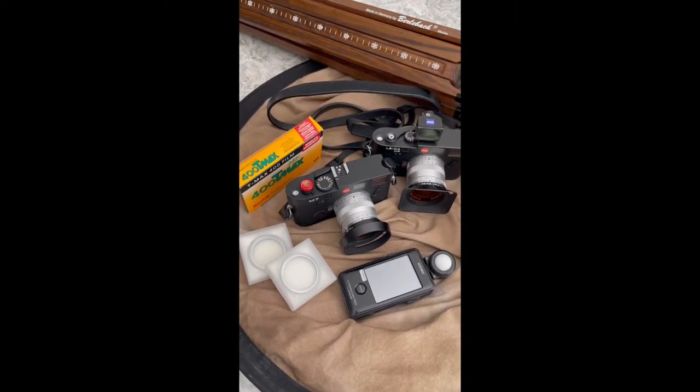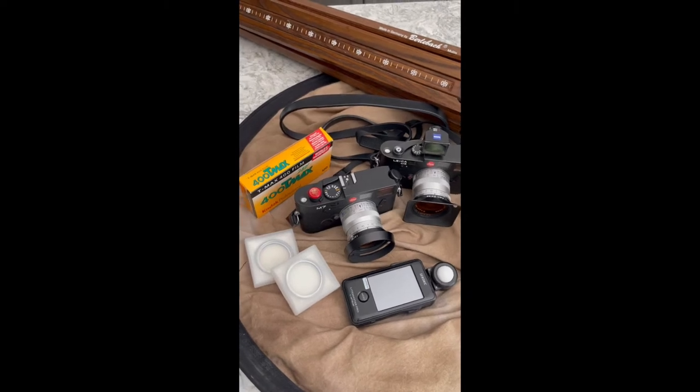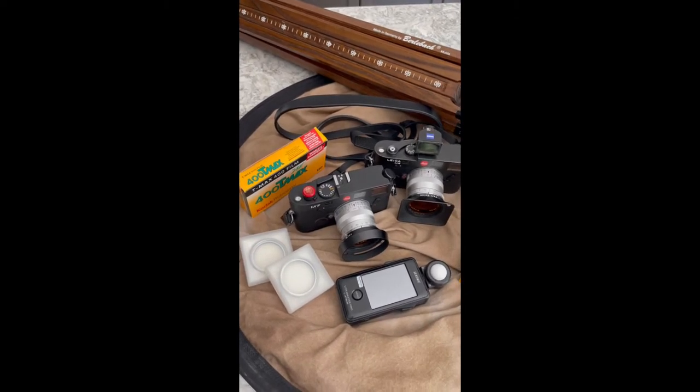I'm working on a gallery show project on rodeo cowboys. I just thought people might find it interesting to see what gear I'm hauling around.